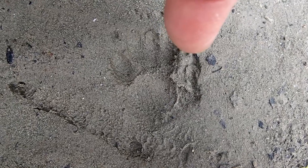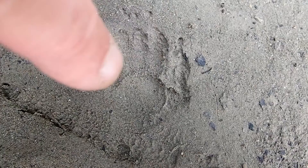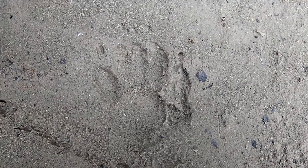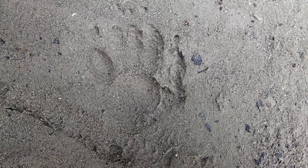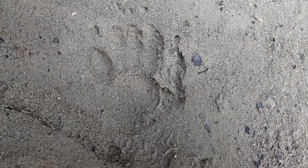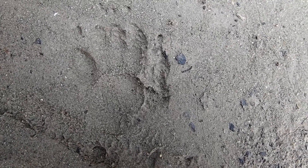The inner toe is further back in the track than toe five, so you have five toes, but they don't splay because they're partially fused. Toe one is set further back in the track, and all of them have claws. That's your left hind of the striped skunk.